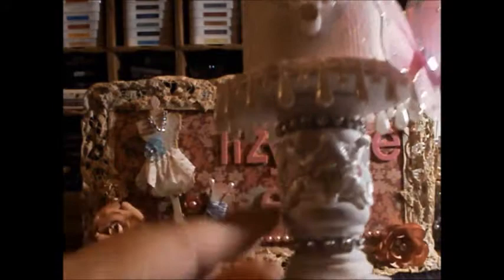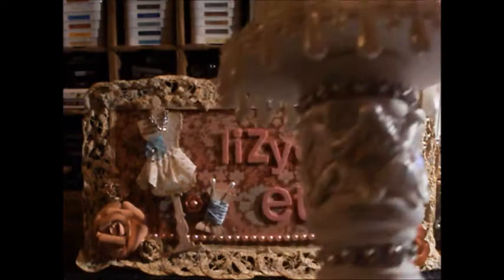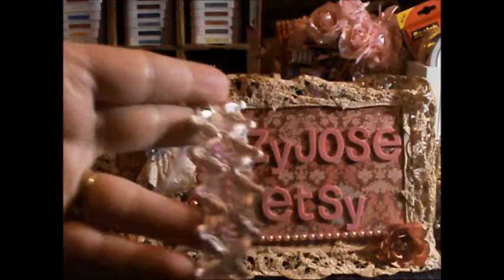This is some of the white pearl drop trim from Lizzie Jose's shop, and down here this really pretty super soft satiny trim with the sequin center is also trim from Lizzie Jose's shop.